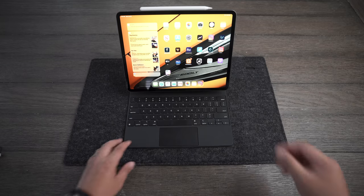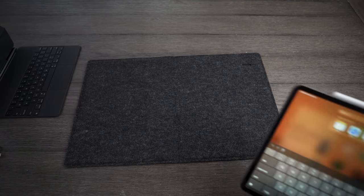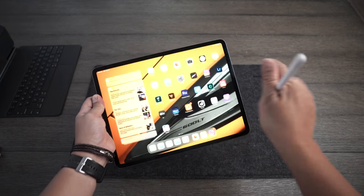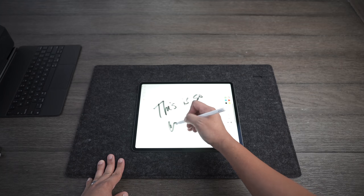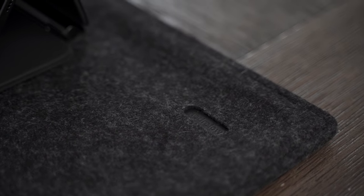But now, because you have this really nice wool desk pad, you can just pop the iPad out and now you have your own little workspace where you can draw, sketch, or whatever it is you do with your iPad. Other things I like about this wool desk mat include how the branding is incorporated inside the wool itself — there's a little cutout that looks really nice and is virtually invisible.